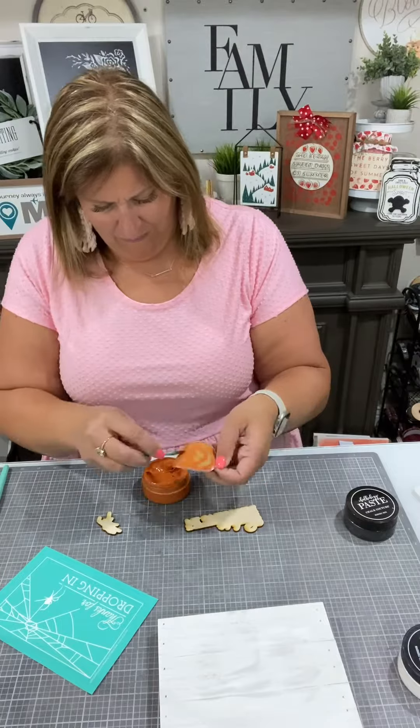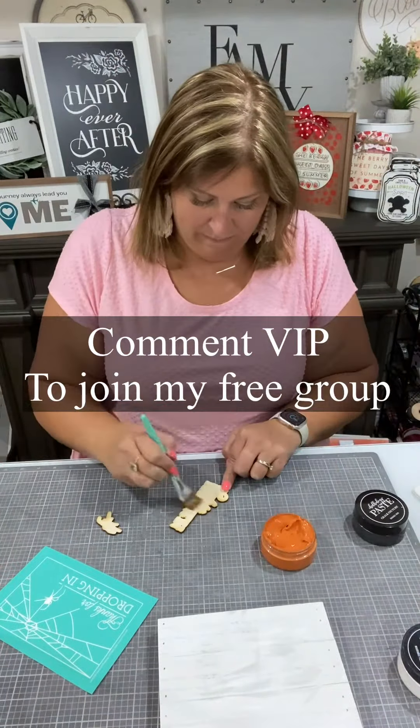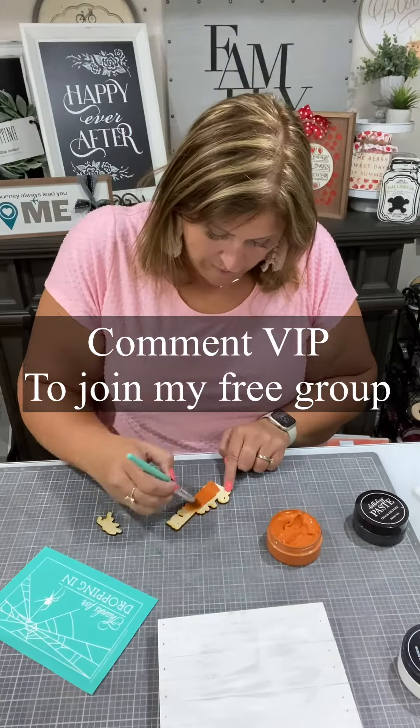First, we are going to take some of our brand new rust chalk paste. It's a new color — I love it. It's a great orangey color.